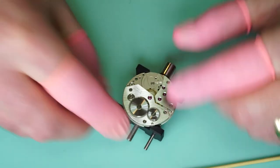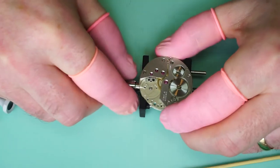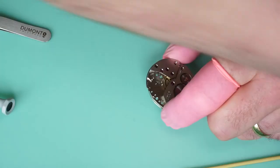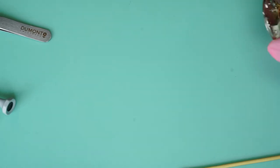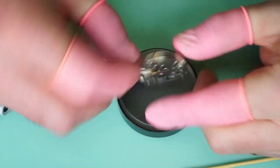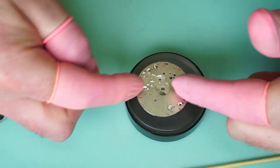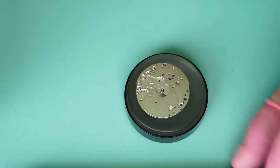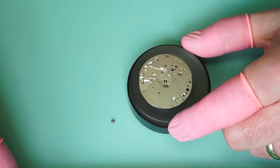There is pretty much the main bulk of the movement reassembled. If we put a screwdriver in here and apply some gentle pressure to the mainspring, we can see all the train wheels are moving, the crown wheel is moving, and the click is clicking — everything is good on that side. We've still not lubricated the train jewels yet; we can do them almost last. So we're going to take the movement out of the holder and flip it over so we can refit the keyless and motion works, and prepare all the parts for that.